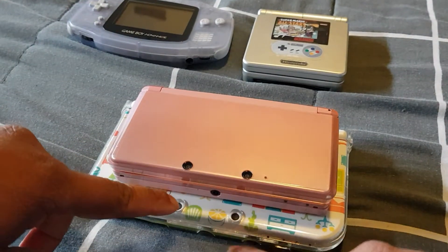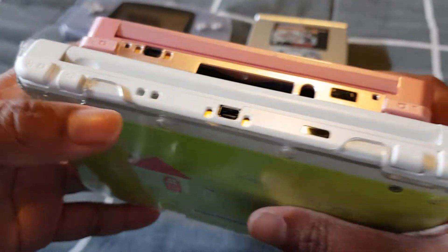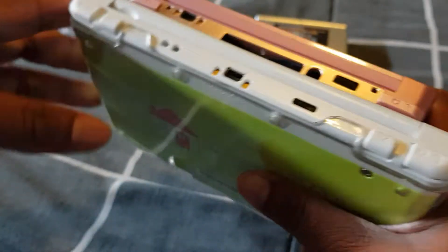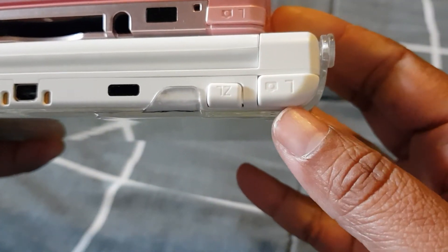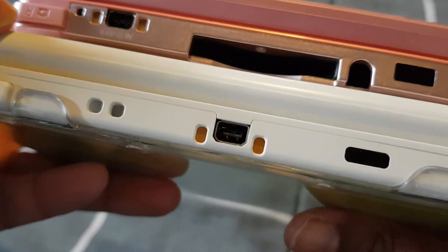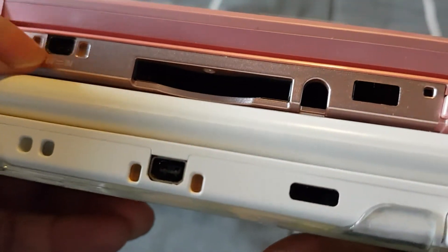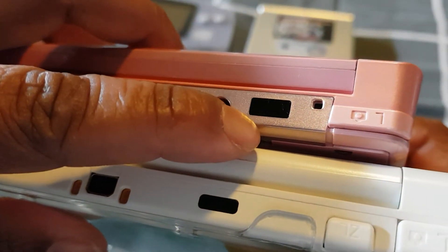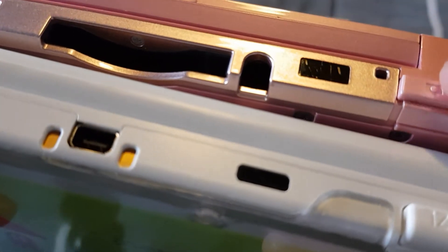The cameras are in the same spot, which is cool. On the back with the XL we have the cable for charging and the infrared port, and we have the R button, ZR button, L button, and ZL button — so four buttons. With the original one, at the back we have the R button, the charging port, the cartridge slot, the stylus, the infrared port, and the L and R button.